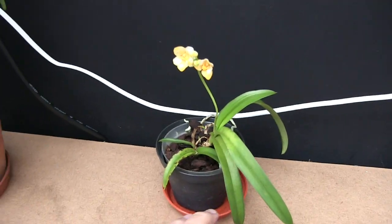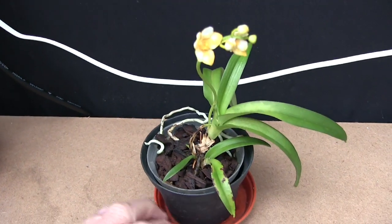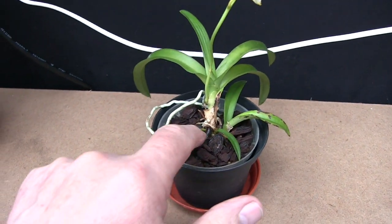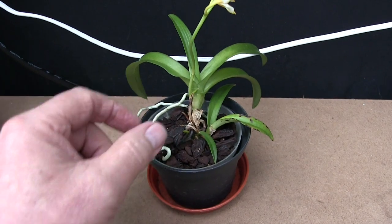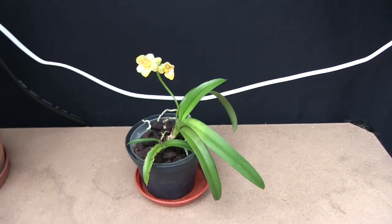Anyway, the plant doesn't look that good quite honestly, but we've got a bloom on it. It's got some signs of new growth at the base but I just don't grow these very well. I'm still not absolutely sure why.